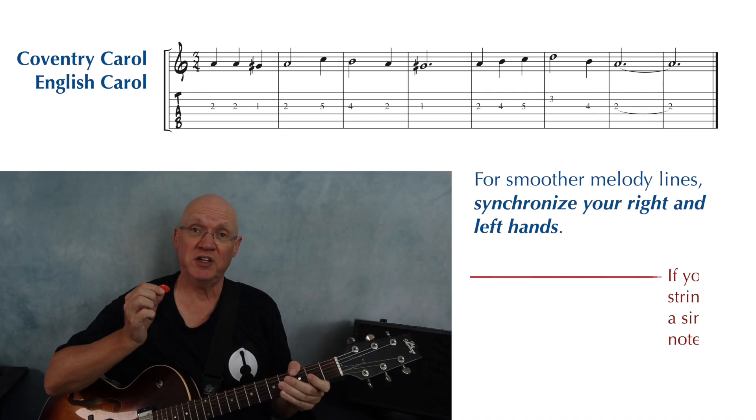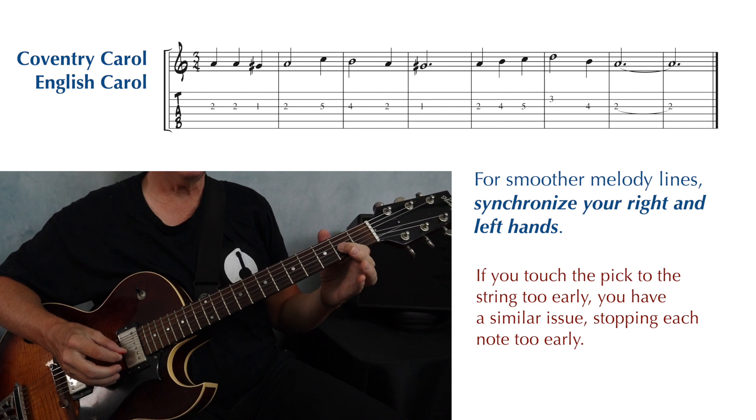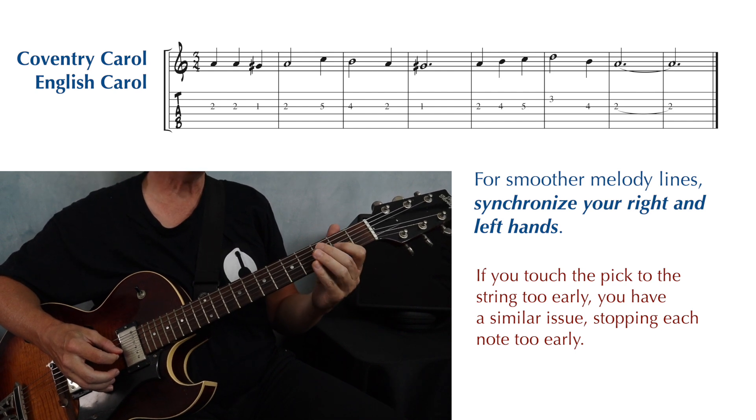Another common issue is touching the pick to the string before you pluck it. When you touch the string, it stops ringing. So you end up with the same issue — too much space between the notes.